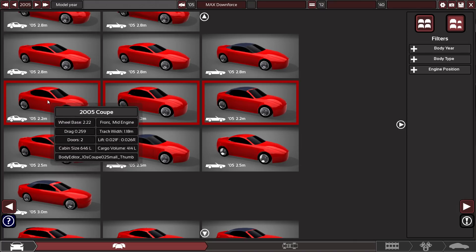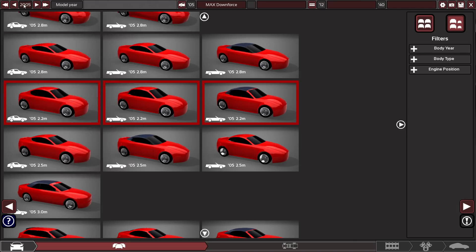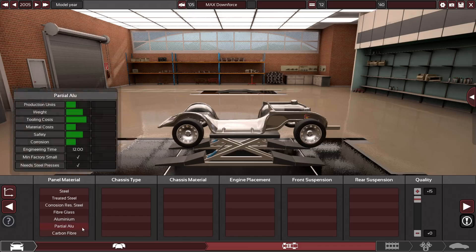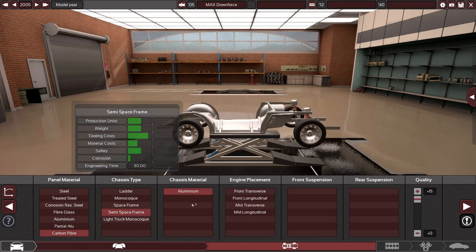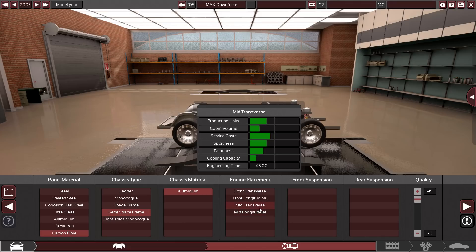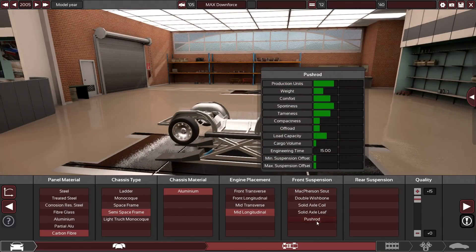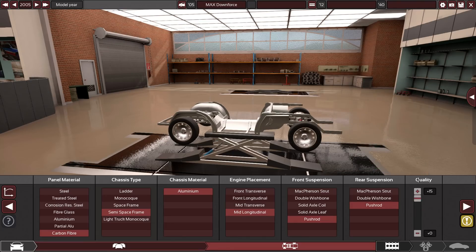I'm using the 2005 Coupe body and we're going back into the year 2005. As with most ultralight builds, we're just going to put on the most expensive stuff that we can. And we are going to go for a mid-longitudinal engine — I'm not exactly sure why, but let's crank up the quality sliders as well.